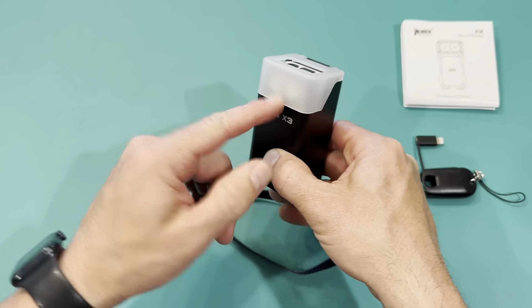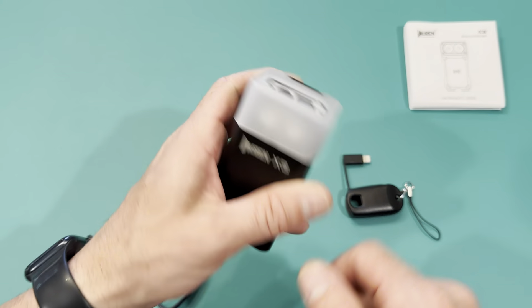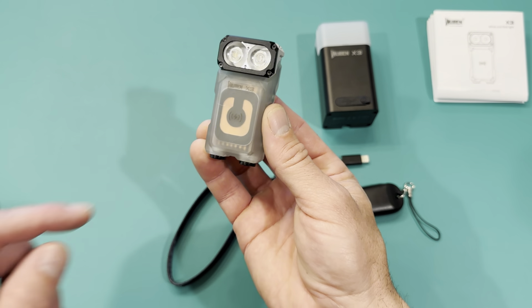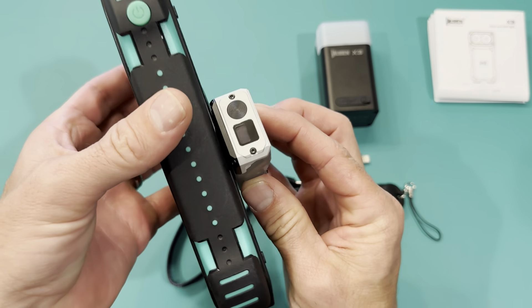Let me go over everything that comes with it. You get the flashlight, which has a 360-degree rotating head — you can hold it forward or turn it to stand upright and light up. Then you have your charge case, which doubles as a lantern when you put the flashlight into it. You also get a charge cable that works as a lanyard, with a USB-C port and a lightning port adapter that pops out. And you have your manual.